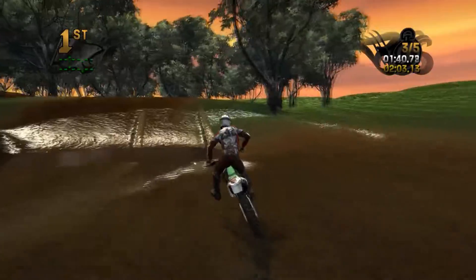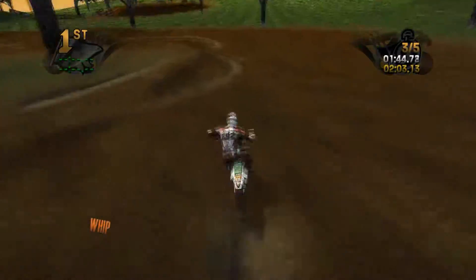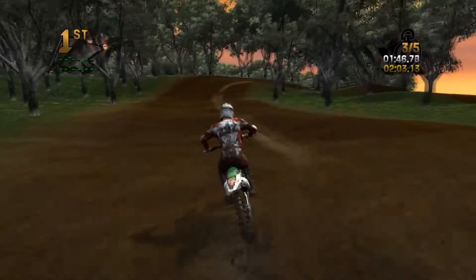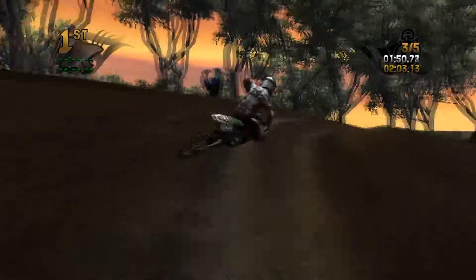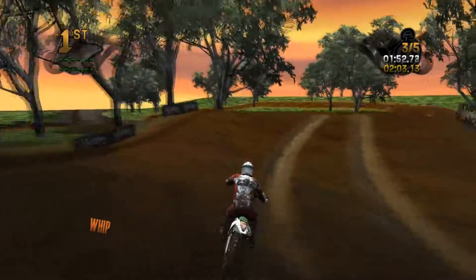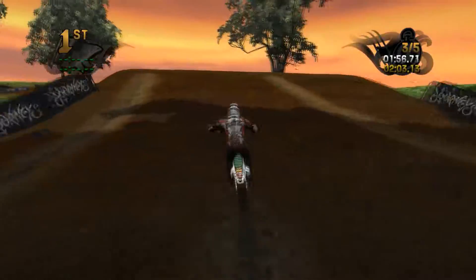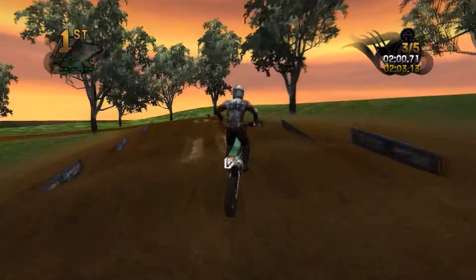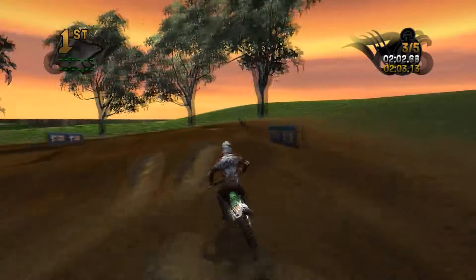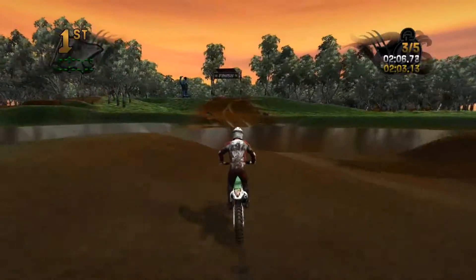Oh my gosh. Get on the brakes! There we go. Rollers, uphill, take a right. A little bit outside so we can attempt to hit that triple — stuck it up a bit short though. I'm surprised I've been able to hit this triple-triple-double every lap. It's actually a little bit more difficult than what I'm showing.